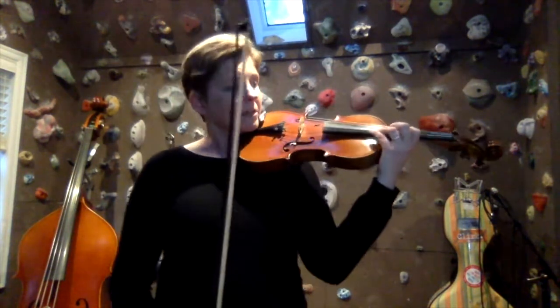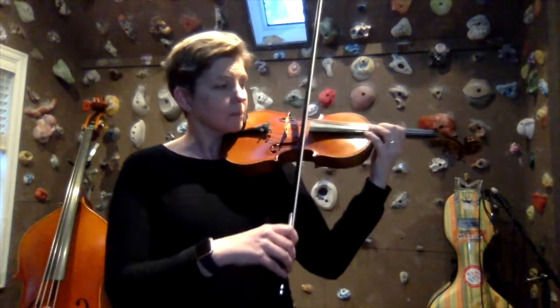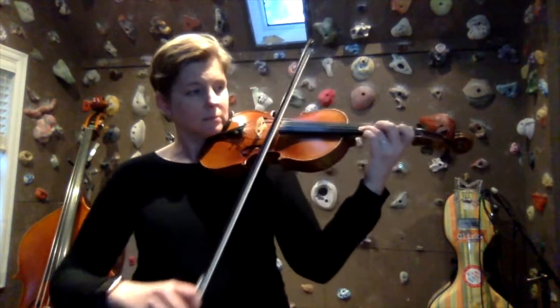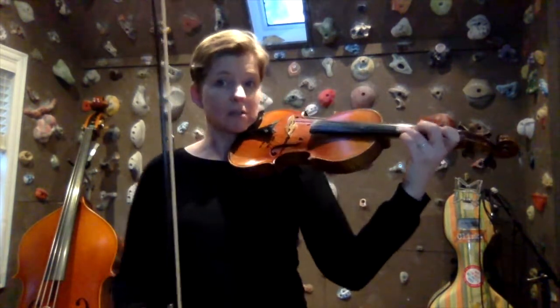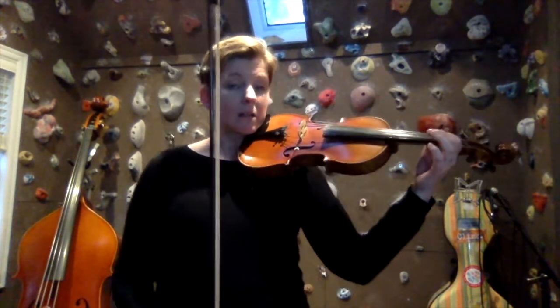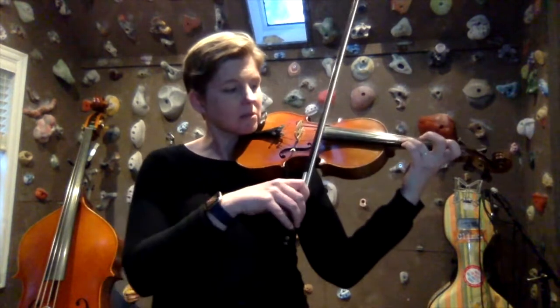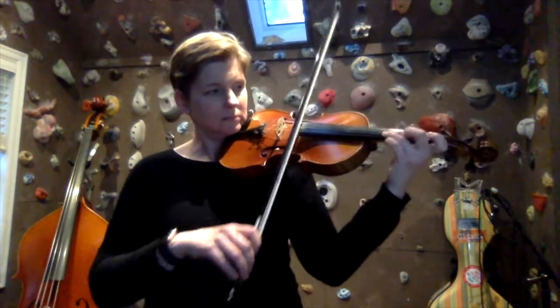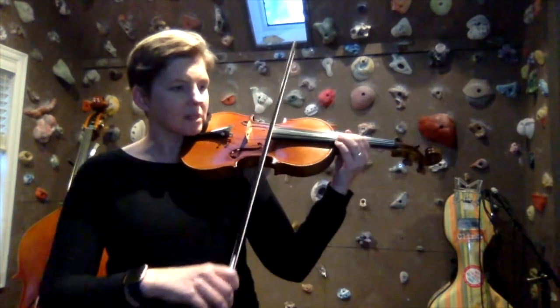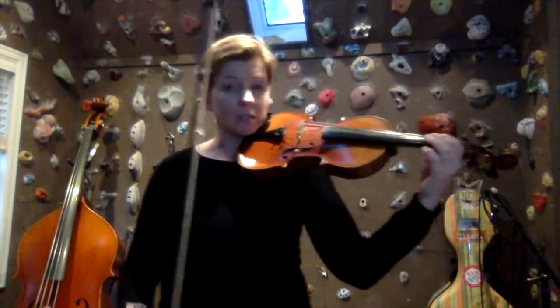I would spend some time practicing just that high octave. You're using the three-four finger pattern, however the whole steps especially are going to feel closer together. When you string it together, you'll have the shift from D-sharp to E. Although those two notes are very close together, it is a pretty large shift — we're shifting from first to fourth position, so it's just a bigger motion. Spend some time practicing shifting up and shifting down.